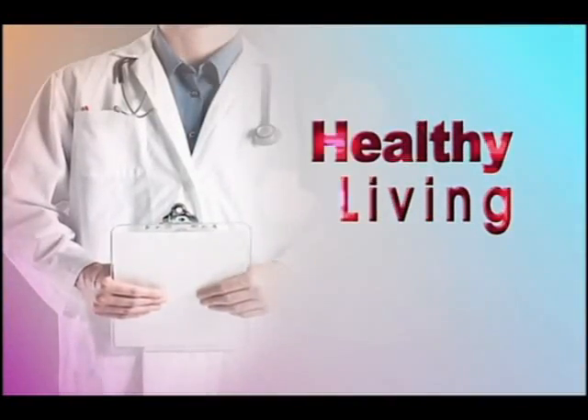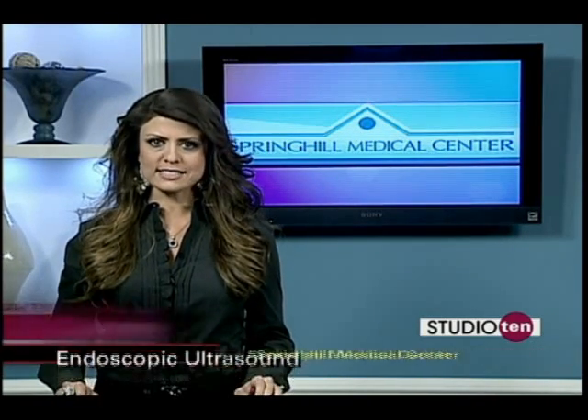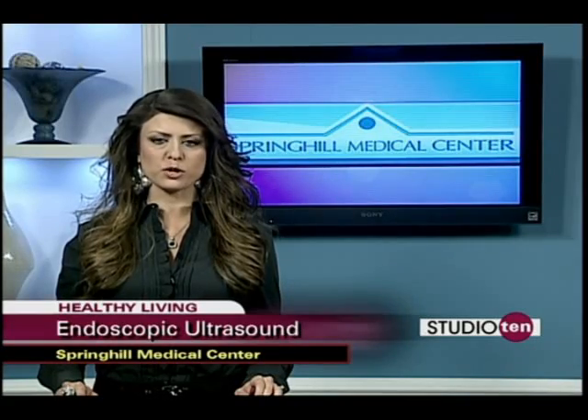Welcome back to Studio 10. Some internal medical problems can be difficult to diagnose, but endoscopic ultrasound, also called EUS, is making it easier for doctors at Springhill Medical Center.